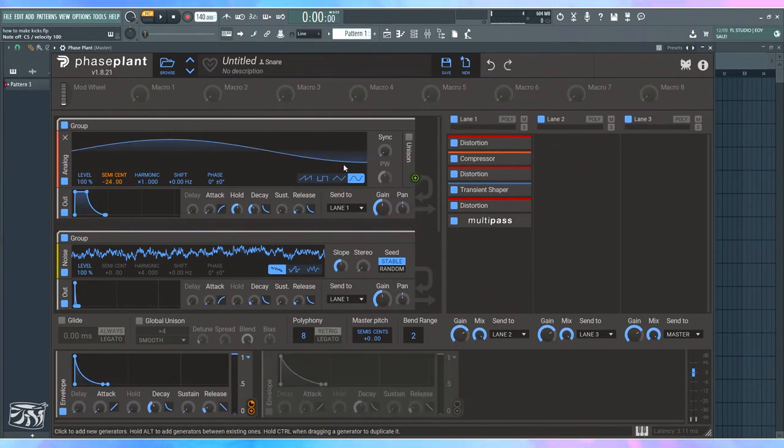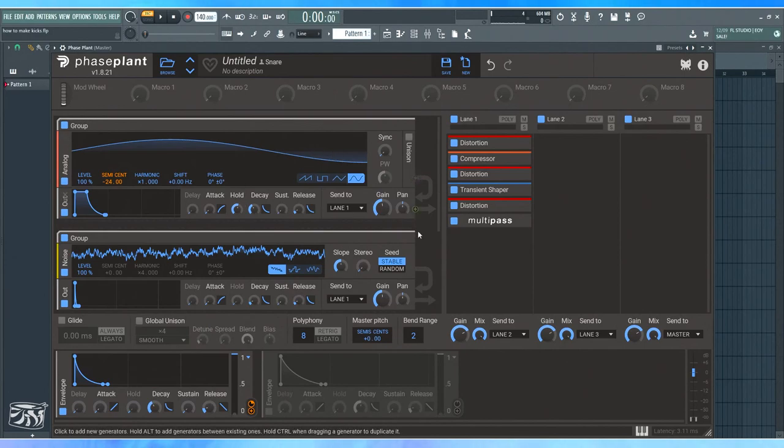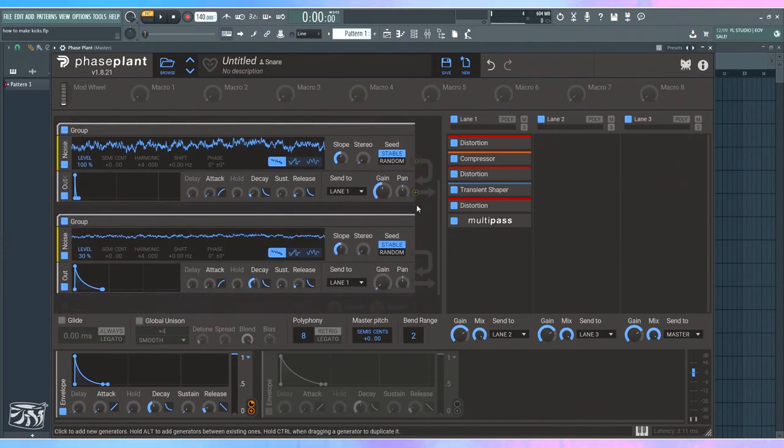You can also change the shape of the oscillator to something else, like a triangle. Inside the processing chain you can add filters and EQs to give it more character. That's how you get the variation you want — by playing with pitch deviation, volumes, levels of each element, and effects. You can have a kick that's only compressed and not distorted, or a very distorted kick.